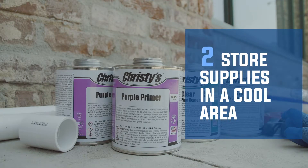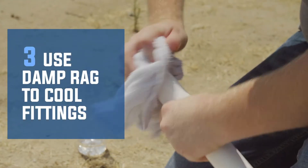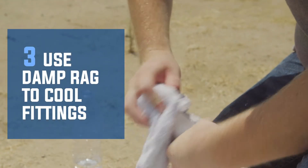Whenever possible, store all project materials — solvents, primers, pipes, and fittings — in a shaded or cool area when not in use. If your project permits, solvent weld in the cool part of the day.